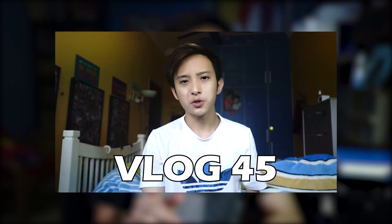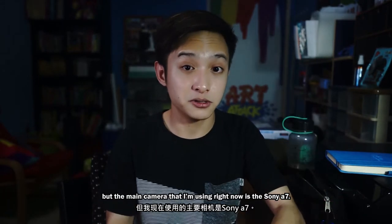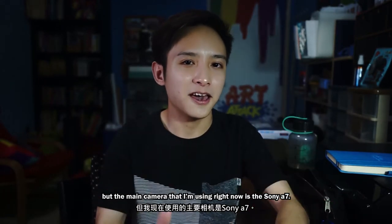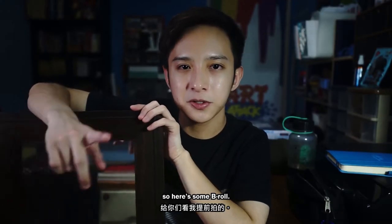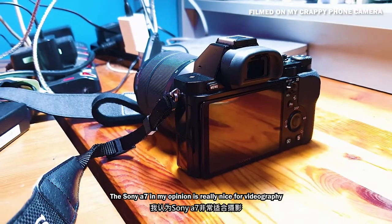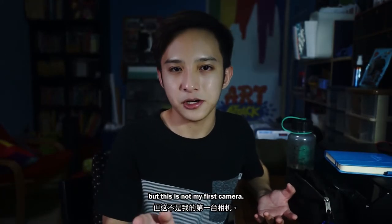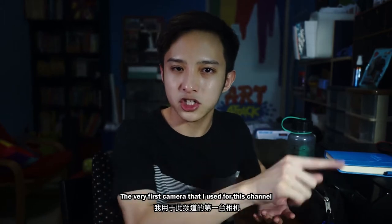Let's get started with cameras. The main camera I'm using right now is the Sony A7 — it looks like this. Sorry if that's a little bit blurry, I'll insert some B-roll. 80 to 90 percent of the time I will use this camera. The Sony A7 in my opinion is really nice for videography.